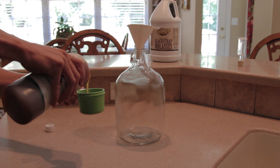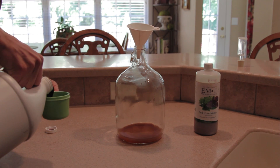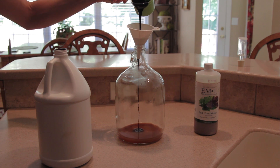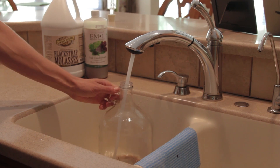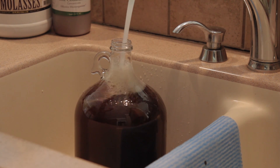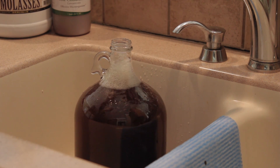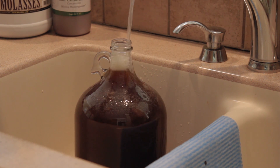Start by adding ¾ cup of EM-1. Next add ¾ cup of blackstrap molasses. After these ingredients are added, fill the jug up the rest of the way with 110 degree Fahrenheit water. It's important to fill the jug up as high as possible to reduce the amount of air in the jug. EM-1 is a mixture of anaerobic bacteria which thrive in an oxygenless environment.